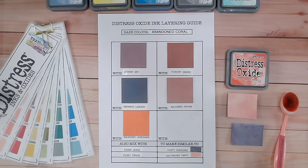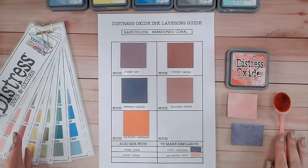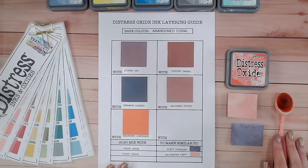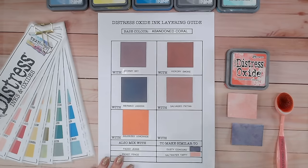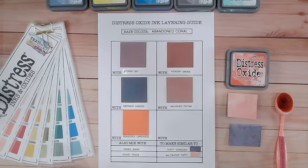Hopefully this has given you lots of new ideas and opportunities with distress oxide. There are 71 colors in the range - I could mix abandoned coral with absolutely any one of those other 70 colors and see what shades come out. Do your own mixing and let me know what you discover! I'm going to be uploading a new video each week with a new color and new mixes. I won't necessarily be working in alphabetical order - I'll just reach for the ones that I feel will have the most options for you. Keep tuned to the playlist, please like, subscribe, and I'll see you again very soon.